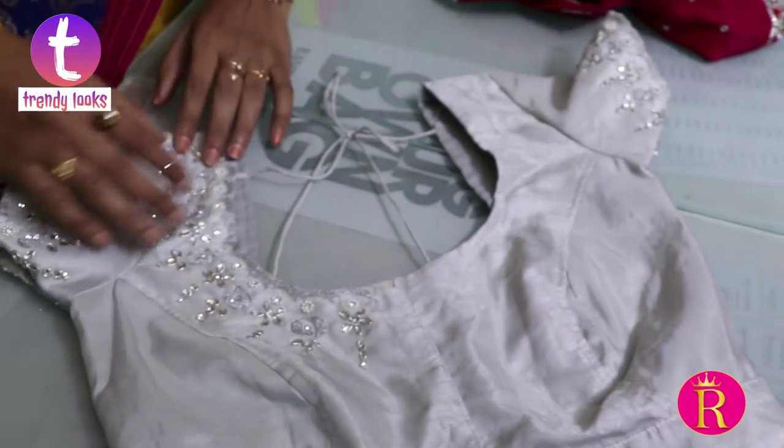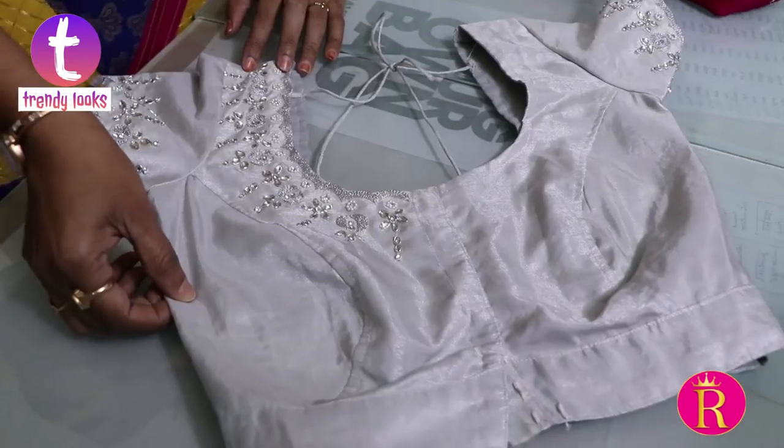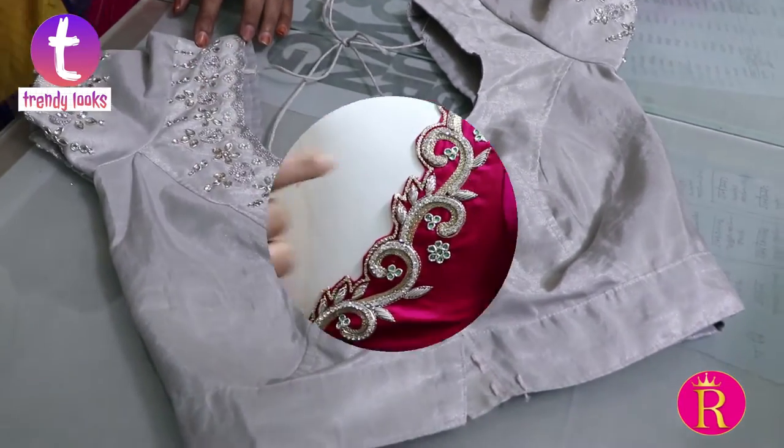This is a maggam work blouse. This is a maggam work design. This is a crystal work blouse.